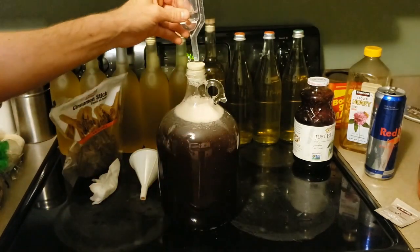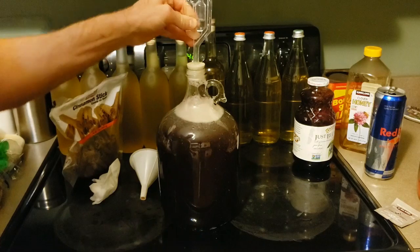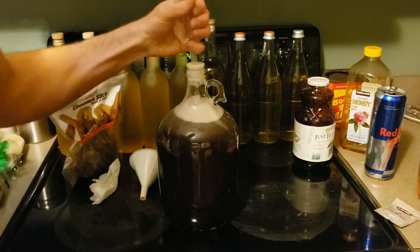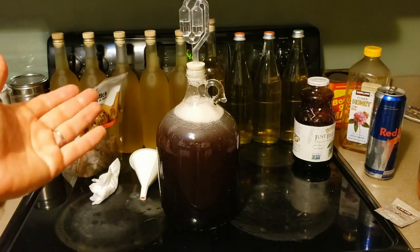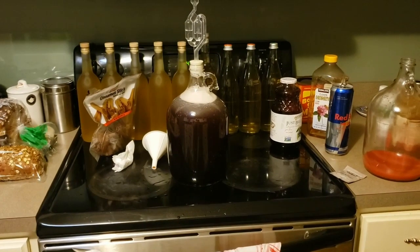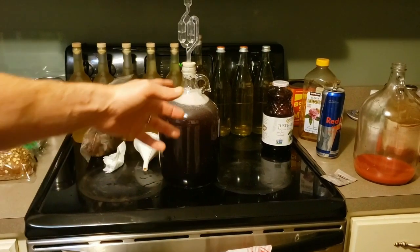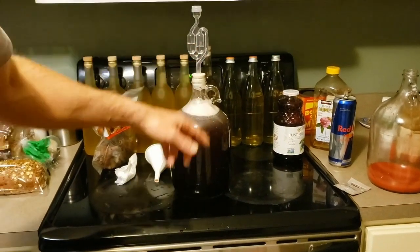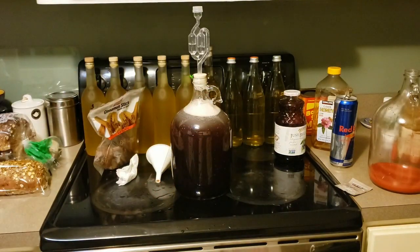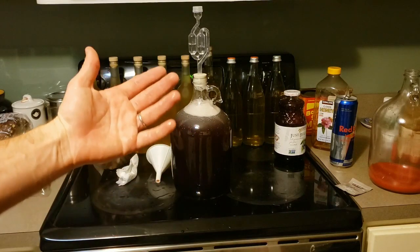Put our topper on there and our cap. Now we're essentially complete. After a few days, around 48 hours, you'll start to see it bubble. And then two or three weeks later, it will be about ready to re-rack.